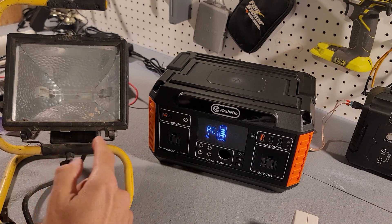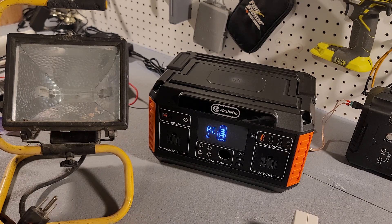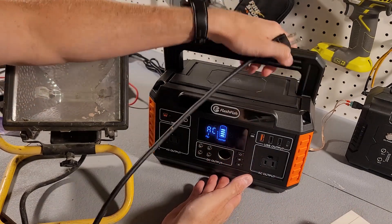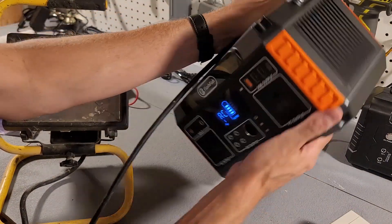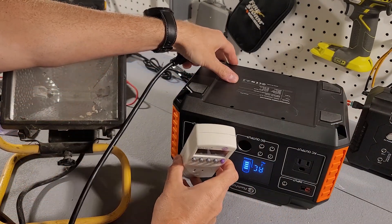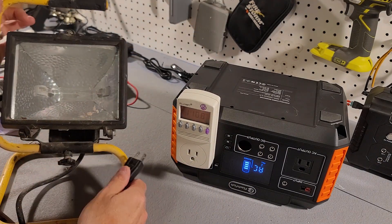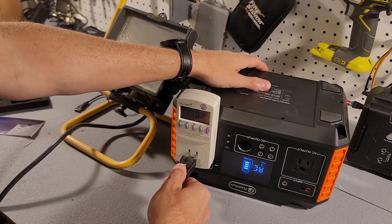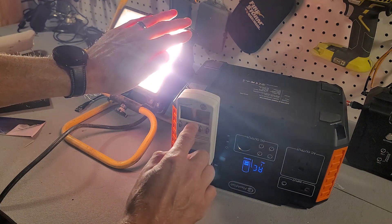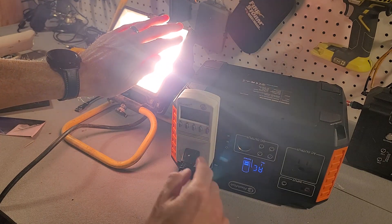Next I have a halogen lamp that should run between 400 and 500 watts. I'll turn the FlashFish upside down for this test to plug in the kilowatt meter, then plug in the light. It's using right around 367 to 368 watts, so that works.